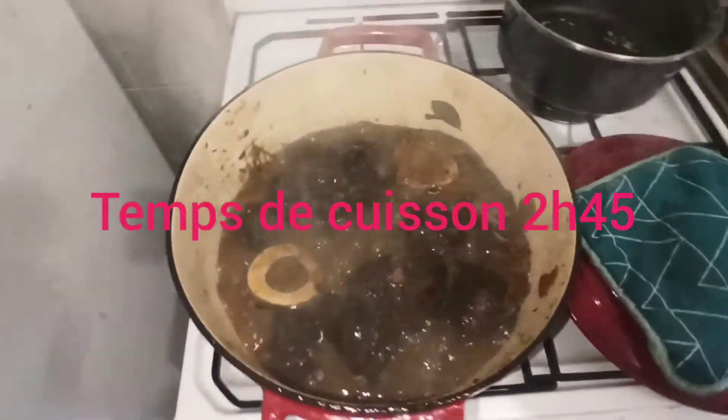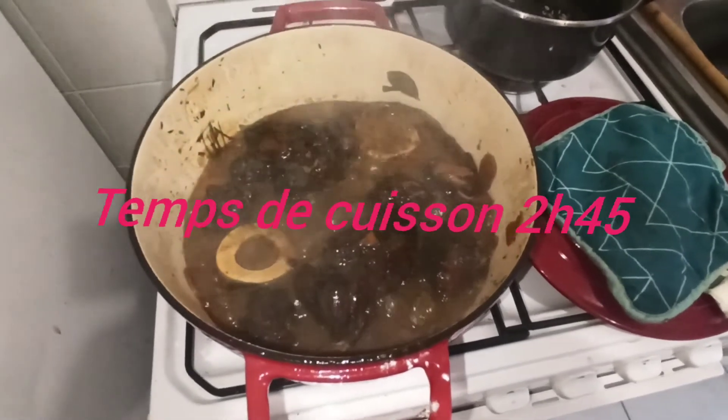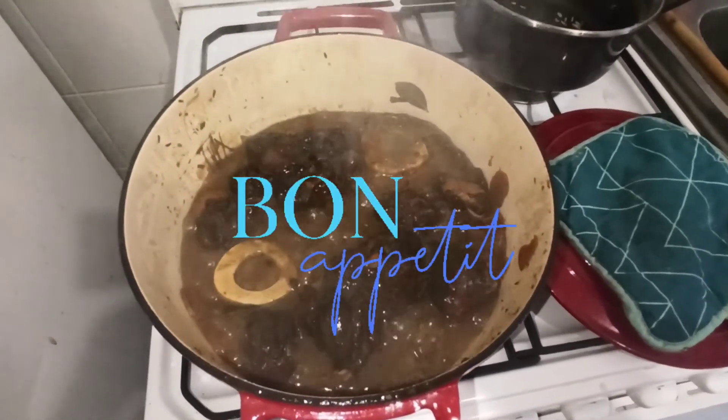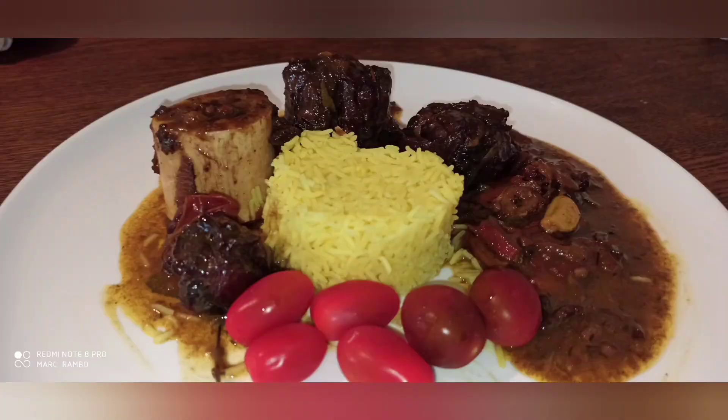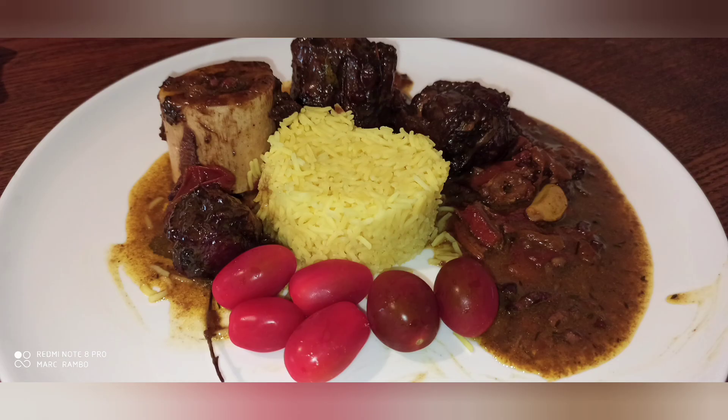On est arrivé en fin de cuisson. Je vous fais une petite photo de présentation. Et sur ce, je vous souhaite bon appétit.